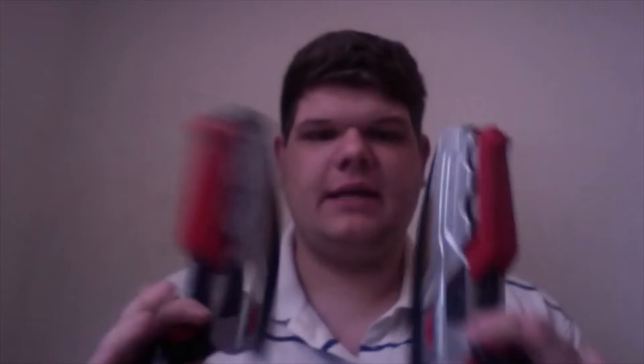Hey guys, RangerCollector62492 here, and I got something in the mail today. This is something that I was really excited about. Unfortunately, I won't ever be able to review it unless I get them in working order, but I got two Quantum Defenders.